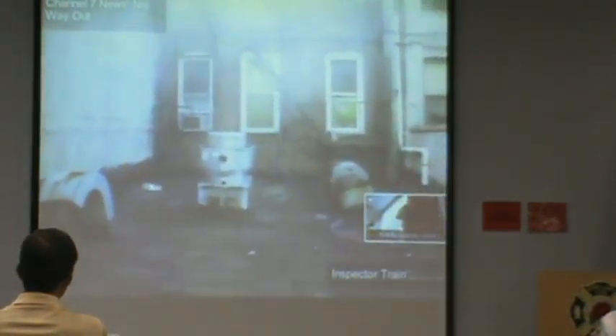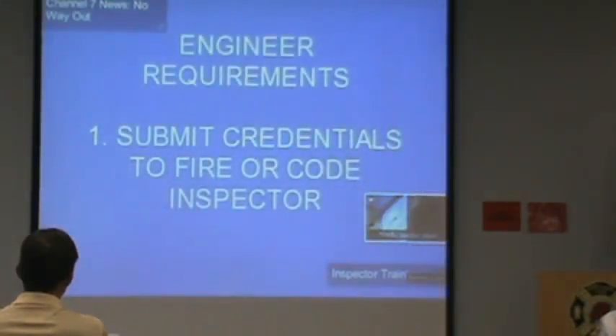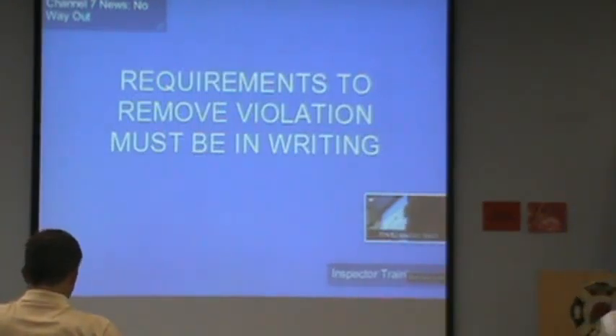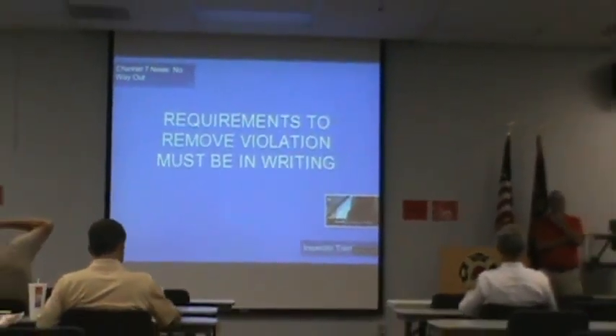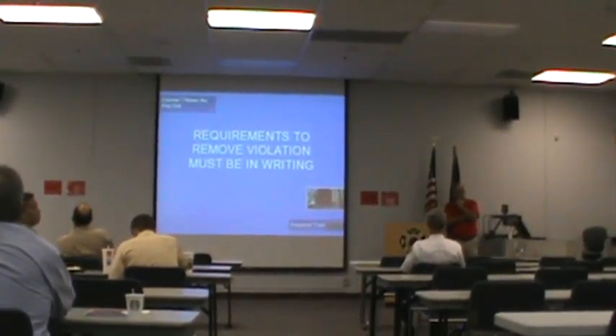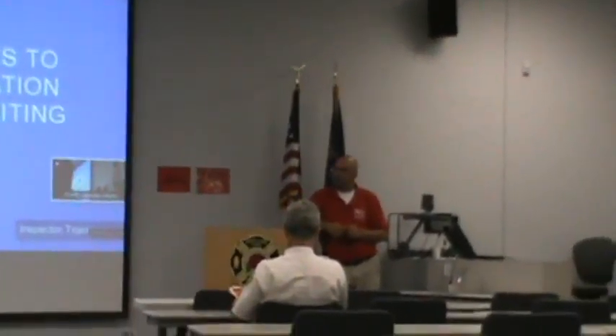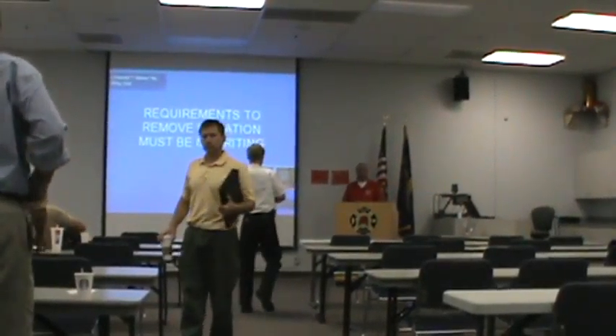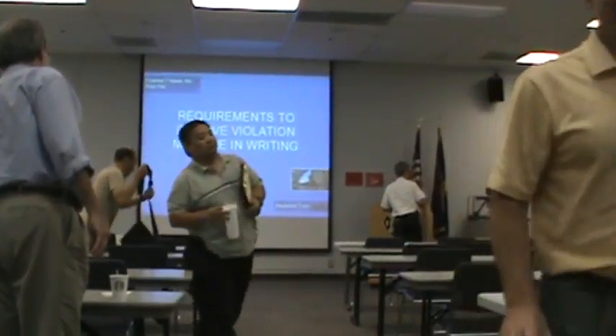Any questions? That's it. If anybody has any questions, if you want to leave me some of your business cards, I'd love to make relationships with all of you. If you want me to keep you up to date — I've been mixing it up with all the inspectors, the engineers, and vendors. I can share a lot of information with you. I have some business cards up here if you want to grab them or take the forms with you. If anybody wants to exchange cards with me, you're welcome to.